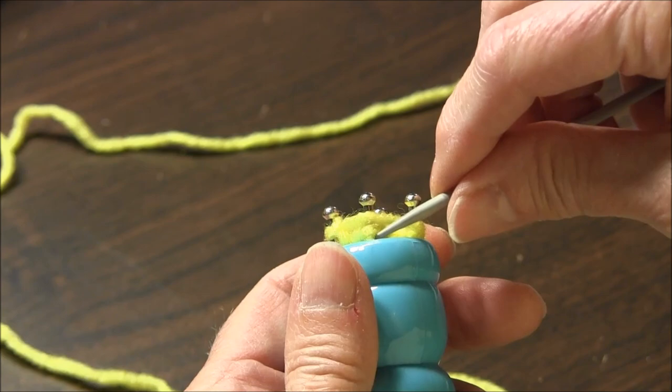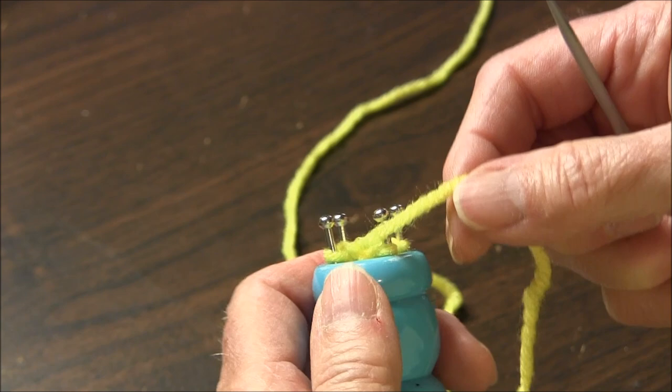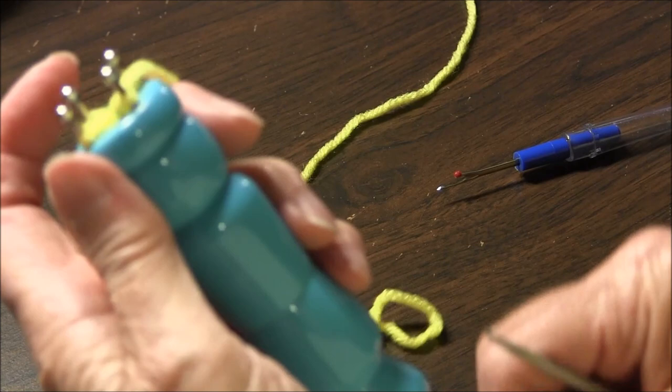Now I'm going to go and do a few more rows and then I'll be back to show you how to cast off. I'm back — I've done a few more rows. Let me just show you again: up and over, again, up and over.